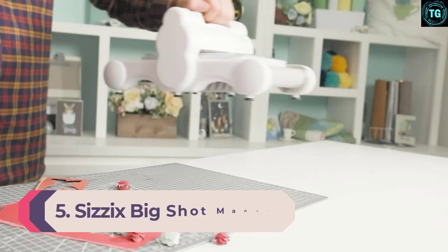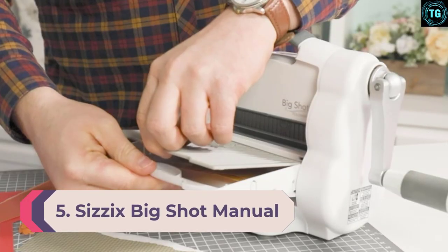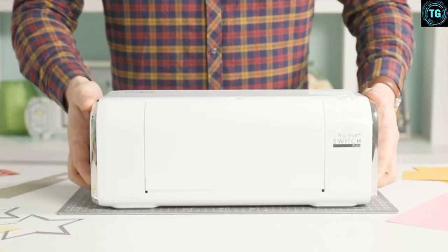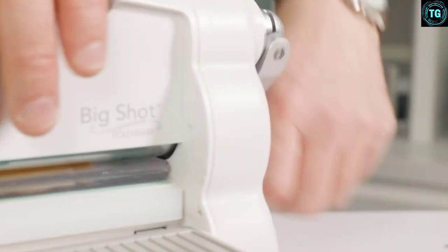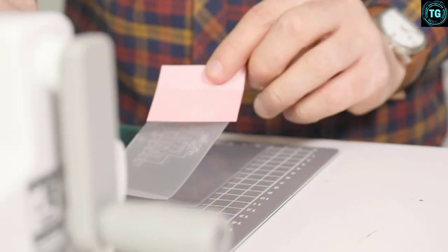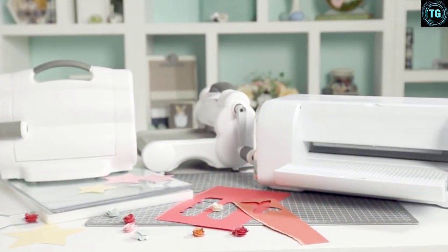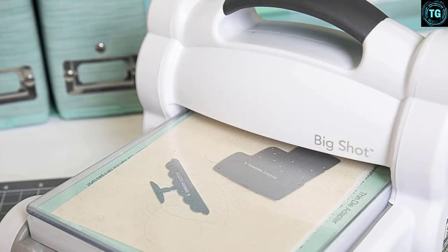Number 5: Sizzix Big Shot Manual Die Cutting. If you're looking for the best die cutting machine for card making, then look no further. This is a manual machine designed to suit both experts and beginners. It can emboss a wide range of materials up to 6 inches wide. What's more, this machine is compatible with all products from the Sizzix library including texture fades, thinlets, textured impressions, bigs, framelits, and impress its embossing folders.